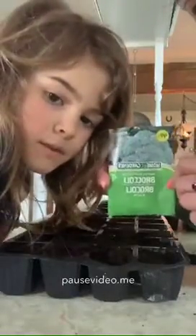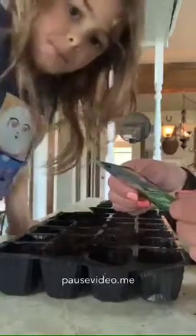So next we need to read the instructions. So we are planting broccoli. And it says, where and when to sow. So another word for planting is called sow — S-O-W.